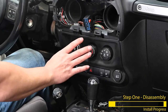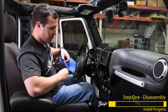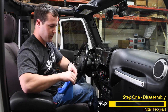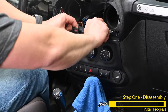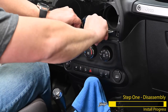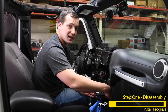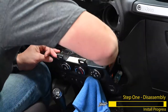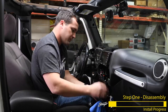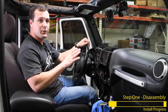Now we're going to remove this lower dash assembly to get to that cigarette lighter so we can swap it out with our USB ports. Grab your microfiber cloth and cover up your shifter knob to protect it from any scratches. Just give the panel a tug and it'll come right out. Now we can disconnect the four connectors behind the dash and slide that on out.